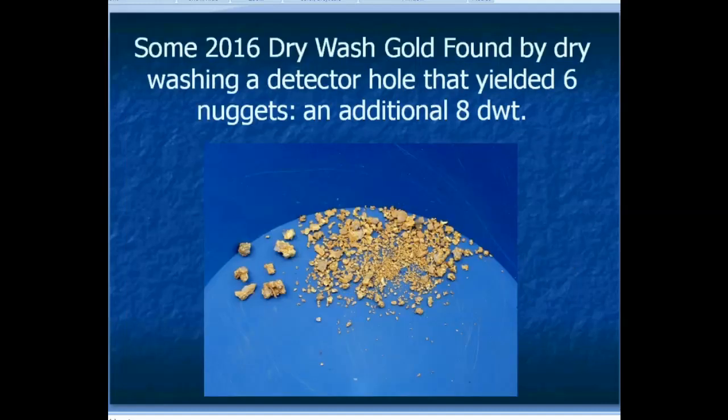Here's another patch from 2016 — a detector hole that yielded six nuggets in one little hole about two feet in diameter. I got in there and dry washed it and got an additional eight penny weight, which is four-tenths of an ounce. Pretty good, just by getting in there and dry washing that spot.